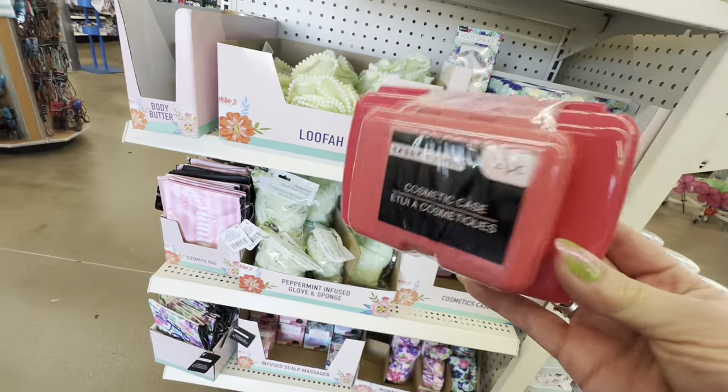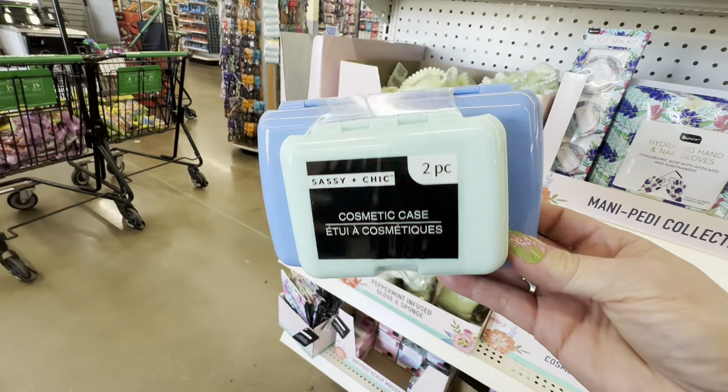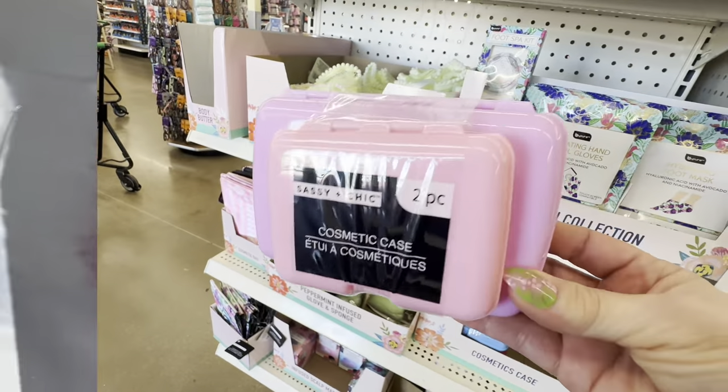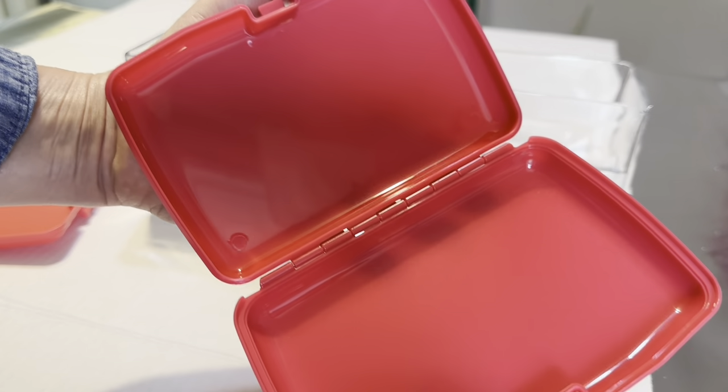Dollar Tree has just restocked the shelves with all kinds of brand new organizing items and I'm going to take you along with me. It's almost Mother's Day and Dollar Tree has put out some special little makeup cases. They come in three different color palettes but I'm going to show you how I use them that has nothing to do with makeup.